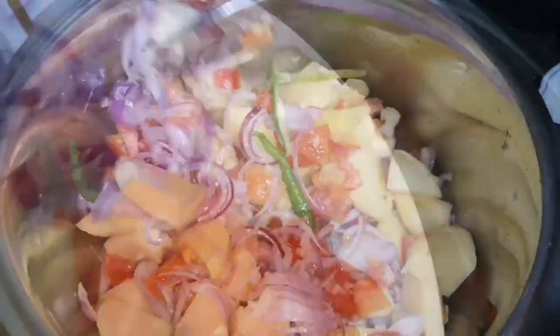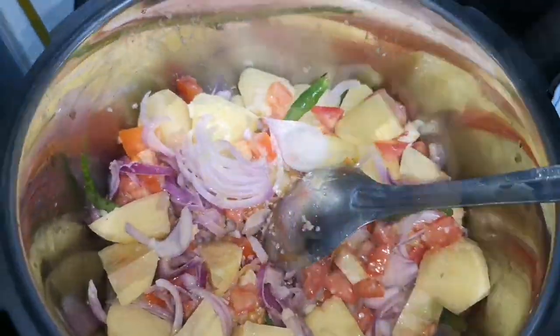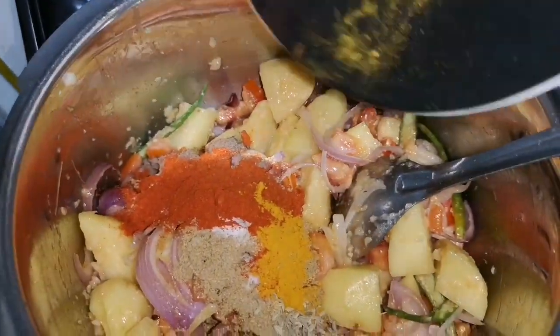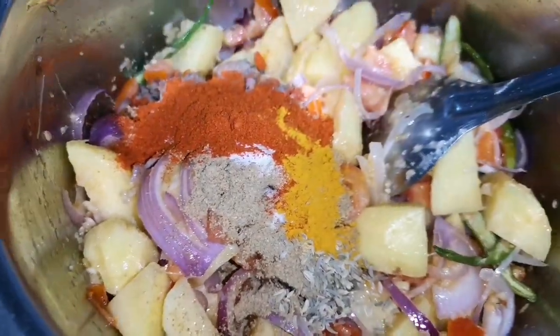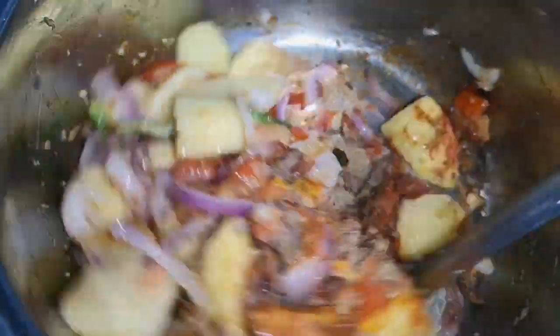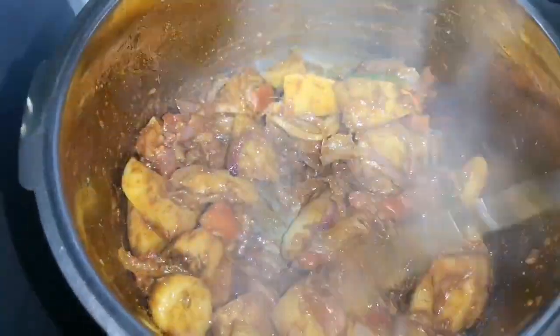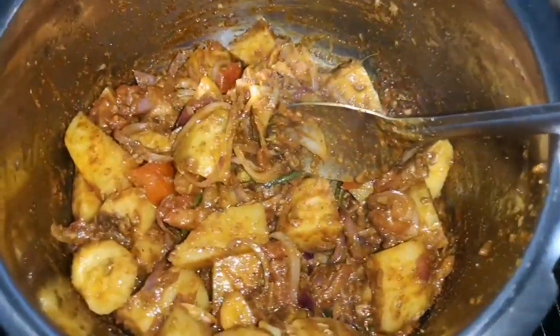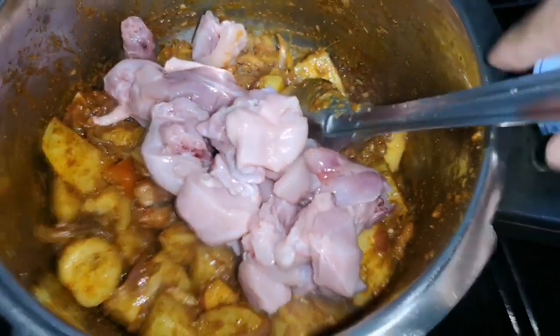All we need to do is add all the ingredients one by one into the pressure cooker, then mix well. Now you can add all the masalas together and mix well again. Let the masalas cook for half a minute, then add the chicken pieces and coat them well with the masala.